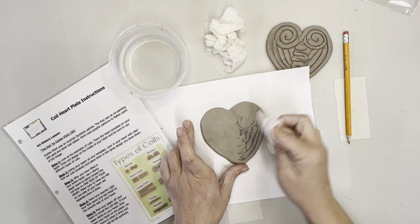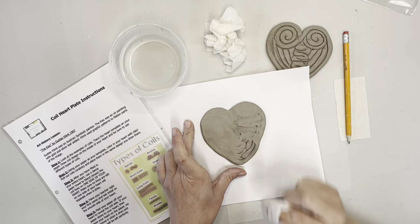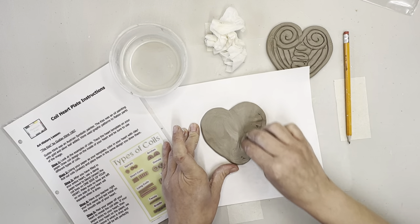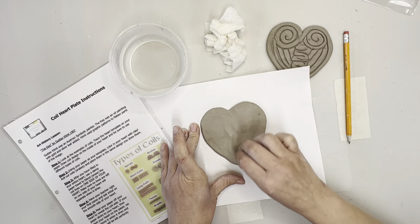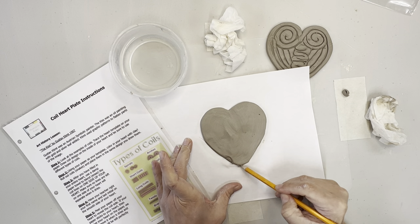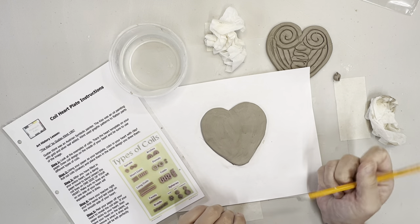When blending, encourage kids to go from the outside in - if you go from inside out, you'll pull the coils apart, and we're trying to push them together. So go from the outside in, or just move in circles. Make sure the kids don't use too much water because it'll become a sloppy mess. Once you're finished smoothing, if any part of the heart got wonky, you can go in and trim it up to make a nice crisp edge.